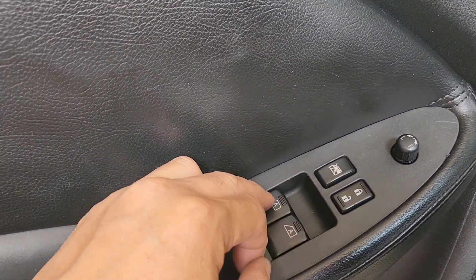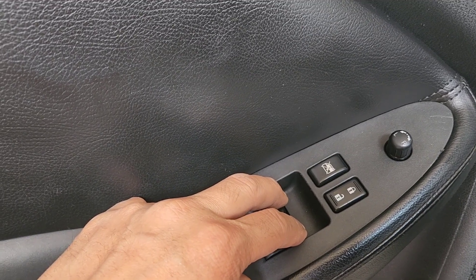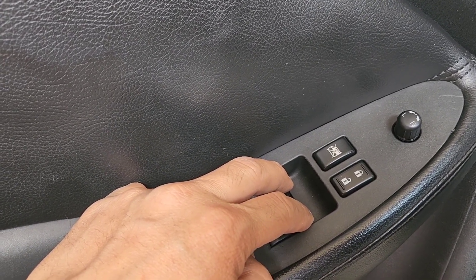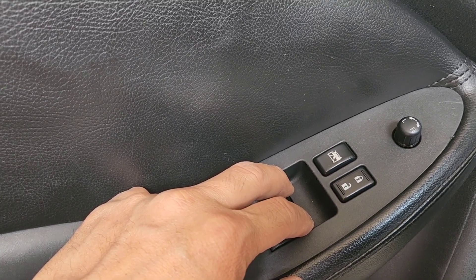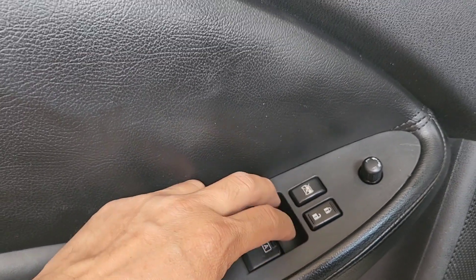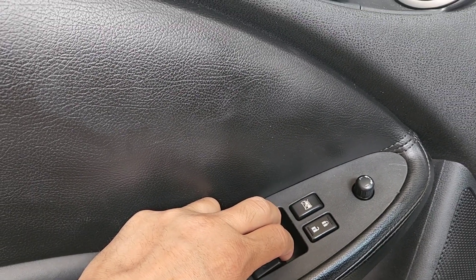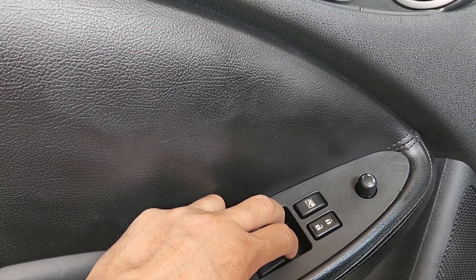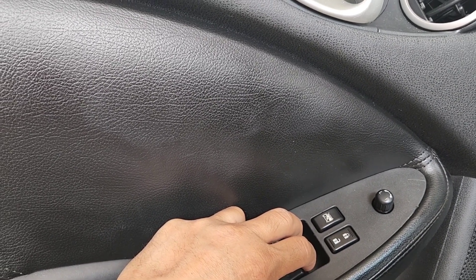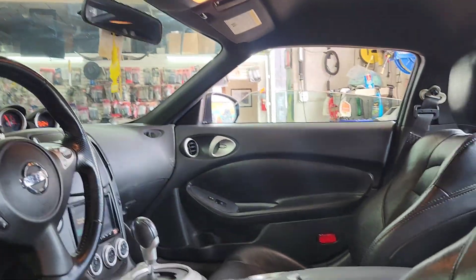It doesn't go up, but it does go up on the other side. So what we're gonna do is put it down — push the driver and passenger window down for 15 seconds. One, two, three... fifteen. Now you gotta do the same thing going up — one through fifteen. Nothing yet, so we're probably gonna have to do it again.